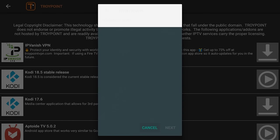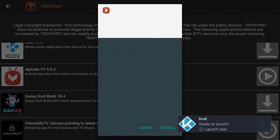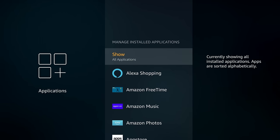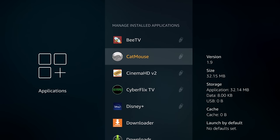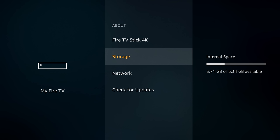Hello everyone, this is Troy from TroyPoint.com and in this tutorial I will show you how to increase the size of the internal storage on your Fire TV Stick 4K so you can load more applications onto it. The biggest complaint regarding this device is its lack of internal storage, which only amounts to approximately 5GB once Fire OS and the other default apps are added by Amazon.